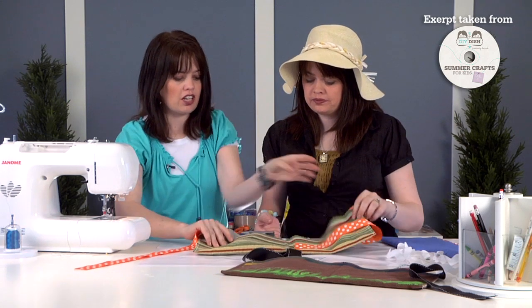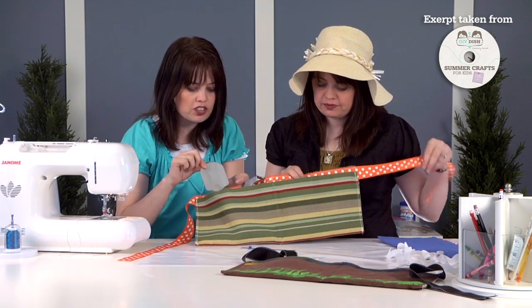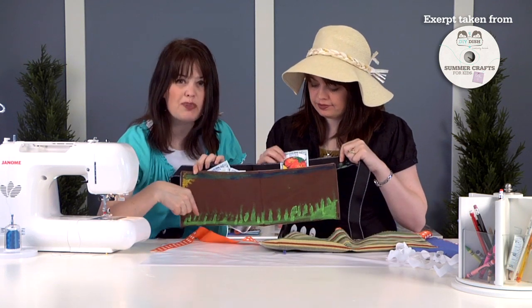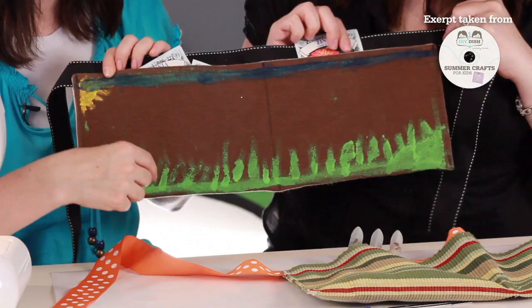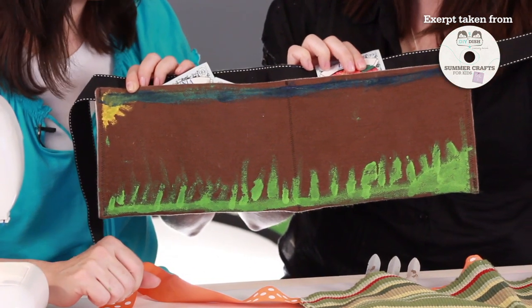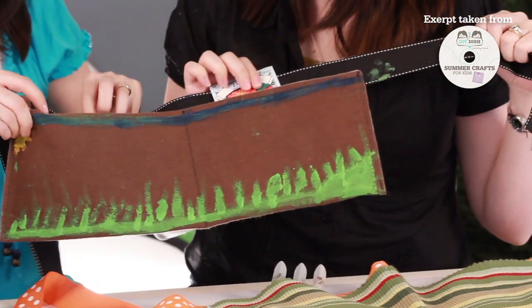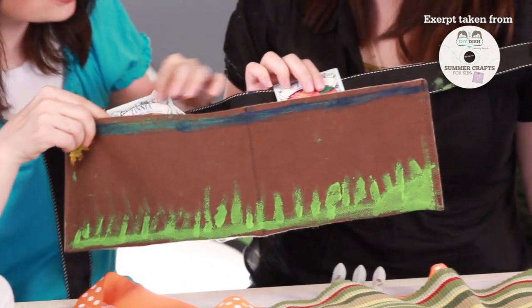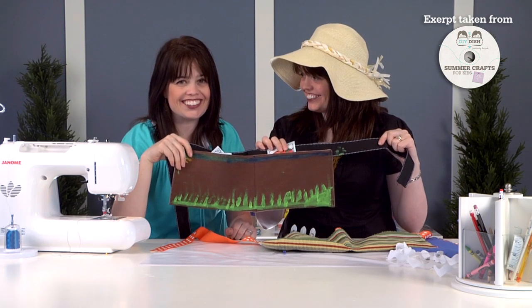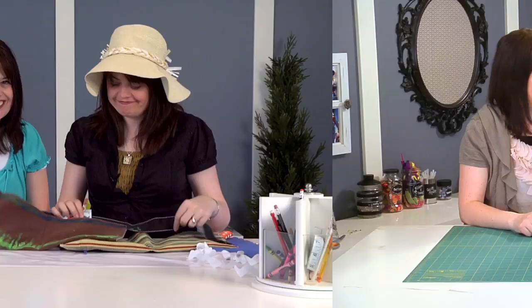Here's the finished apron with two pockets — perfect for holding your little garden tools and seed packets. For younger ones, if an adult made this apron for you, you can have fun painting and decorating it. Take some acrylic paint and a paintbrush and paint a pretty scene along the apron. Here we have all the seed packets ready to go, and now you're ready to have a ton of fun working in the garden. Take it away, kids!